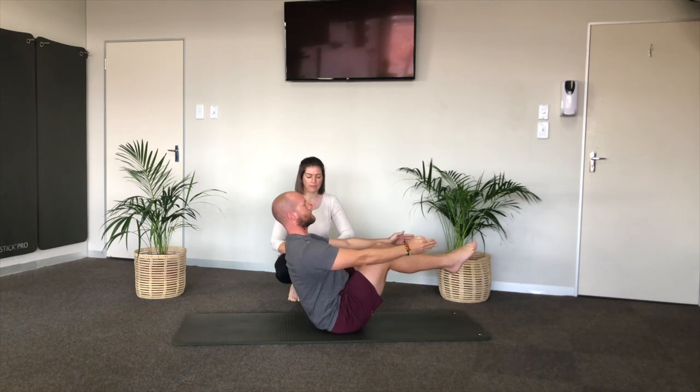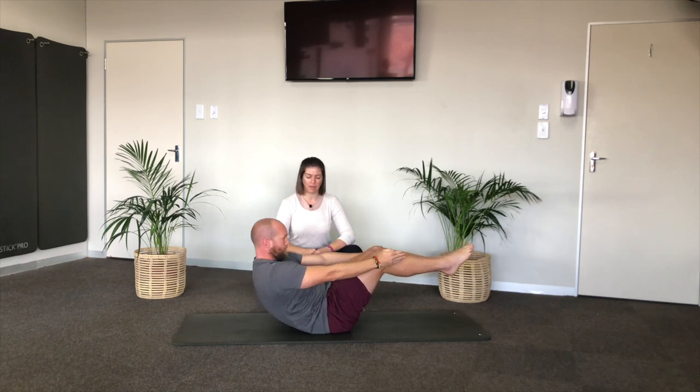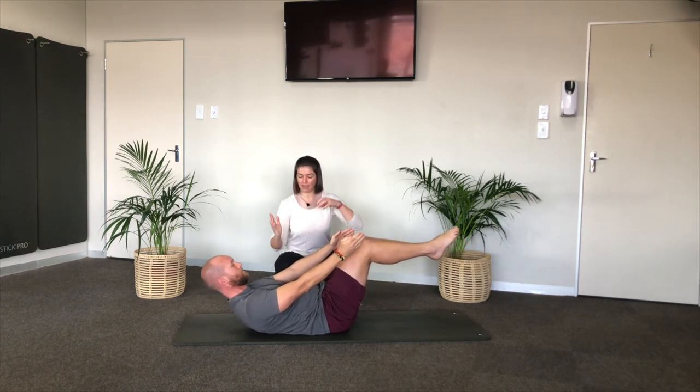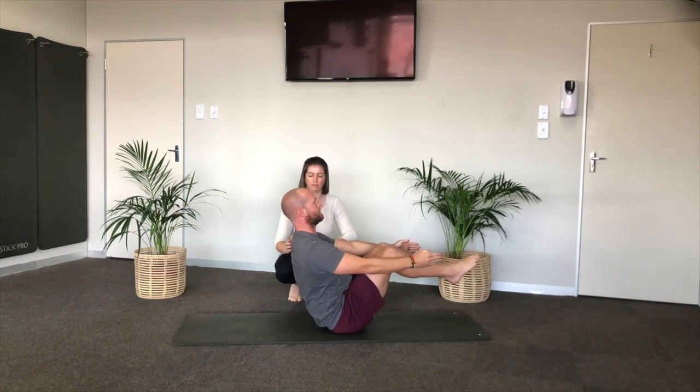We'll do two more — exhale come down, inhale wait, exhale up. You can see now he's starting to use his face to come up. We really need you to keep your head back and think about abdominals without sacrificing everything in the middle of the back.